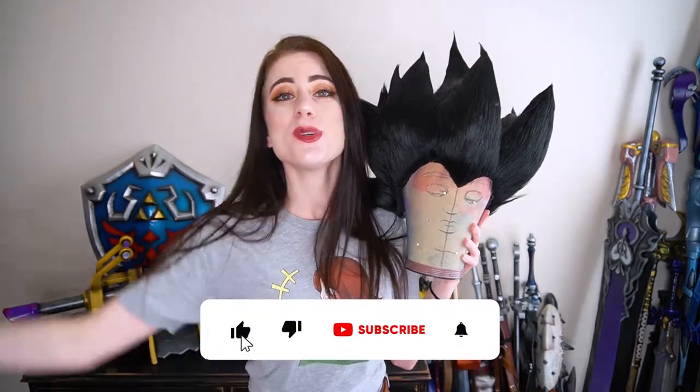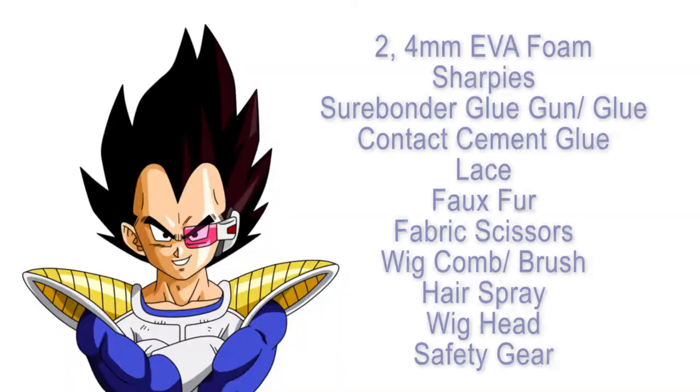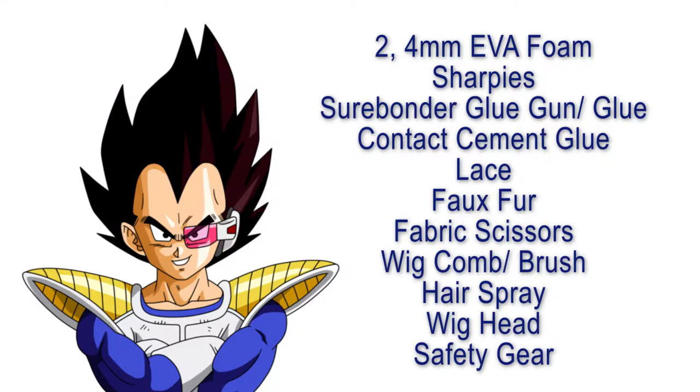Remember to like this video and subscribe to the channel! What you're gonna need for making this wig is two and four millimeter EVA foam, Sharpies, Surebonder glue gun and specifically their EVA foam hot glue, contact cement glue, lace, faux fur, fabric scissors, a wig comb and brush, hairspray, a wig head, and of course your safety gear. I'll have links to all these in the description.